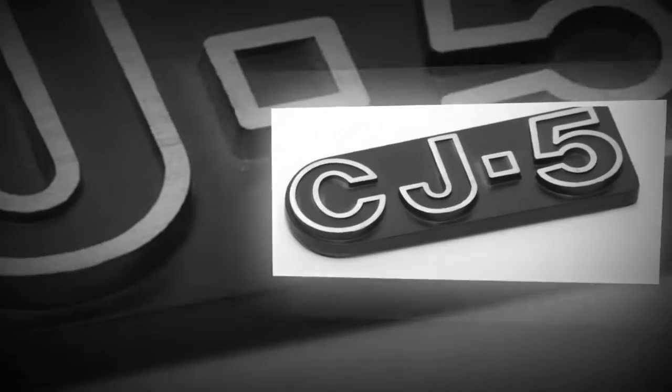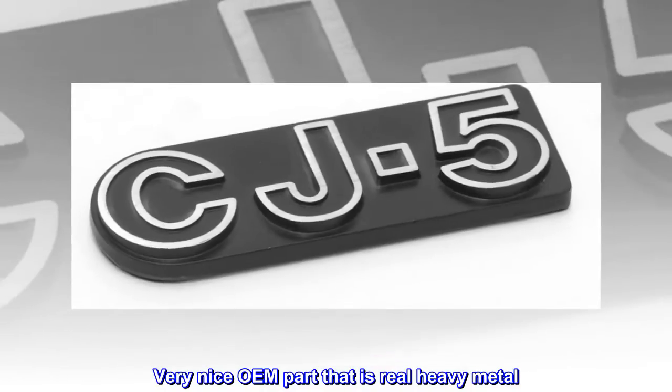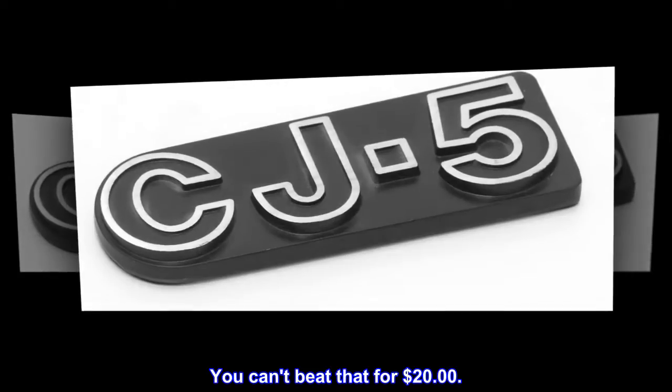Top reviews from the United States. 5 stars. Very nice OEM part that is real heavy metal. You can't beat that for $20.